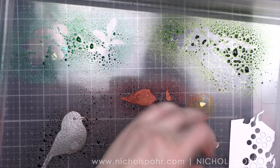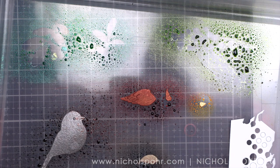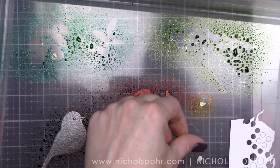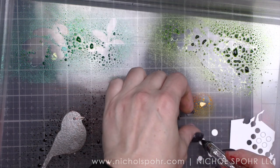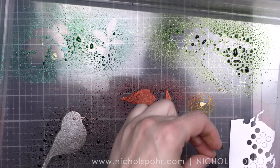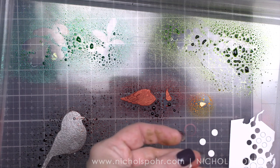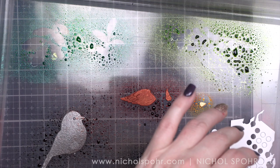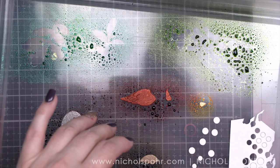I almost forgot to do the berries, so we are going back to Tarte Cranberry for those. I am putting all my little berries in my box — it was a little time consuming because they're so teeny tiny and a bunch of them popped out. I don't want any overspray on any of the bird pieces, so I will be taking tweezers and lifting them out of the box and placing them on my work surface to completely dry.